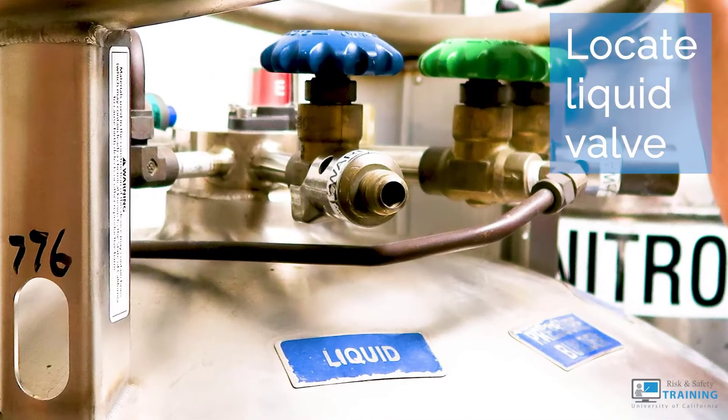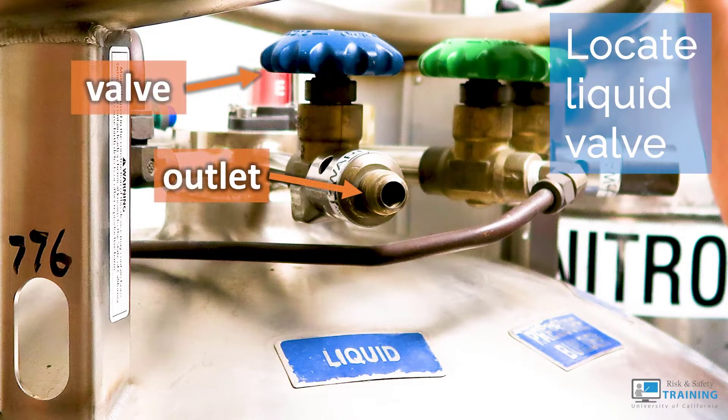Locate the outlet valve on the source labeled liquid. This is a CGA fitting with rounded threads.